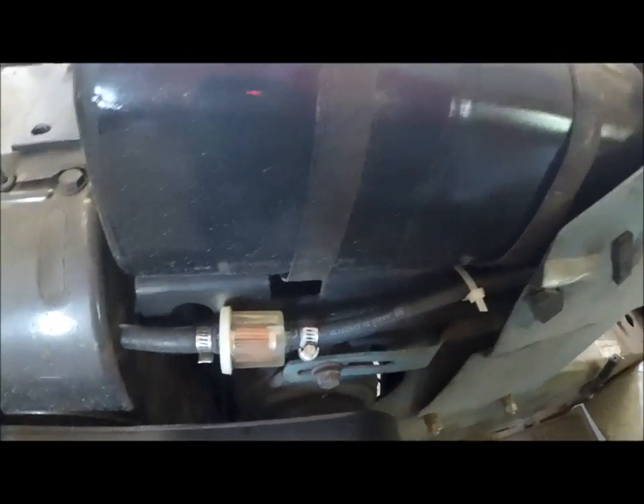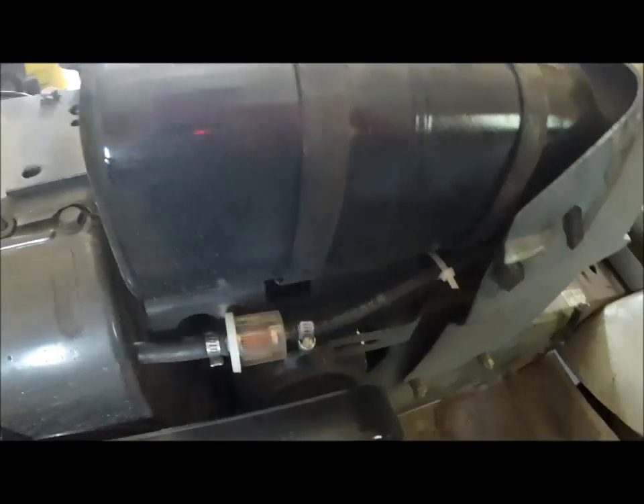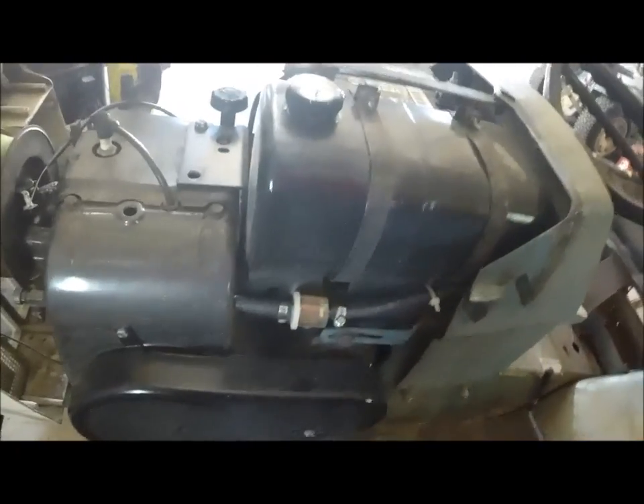Here we have a fuel filter. This was a couple bucks at Napa — you can get them at Walmart, Farm Store, O'Reilly's, all these places have them. That'll catch any of the crap. The fuel you're getting at the gas station has probably got some dirt in it. Dirty fuel is a problem, and a fuel filter solves that. When you're storing fuel or transferring fuel, that also lets dirt and moisture in — so you want a fuel filter.